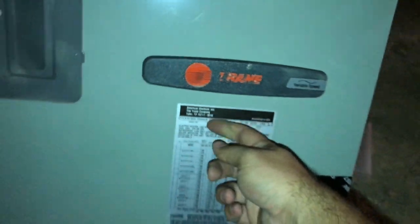Got a Trane 4TEE model air handler. The indoor coil has been changed once already — you can see by the number right there. I don't know how long ago it was done, but the unit is going free on again.